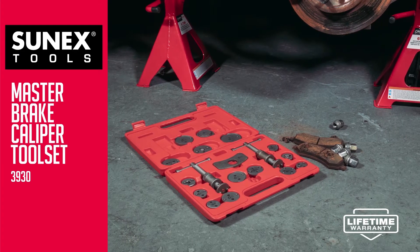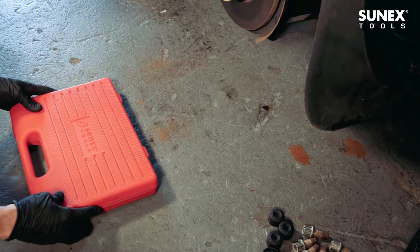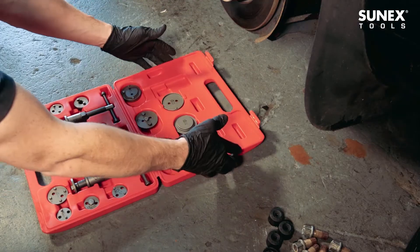Replacing disc brake pads can be difficult without the right tools. The Sonex brake caliper kit reduces frustration and speeds up the process.